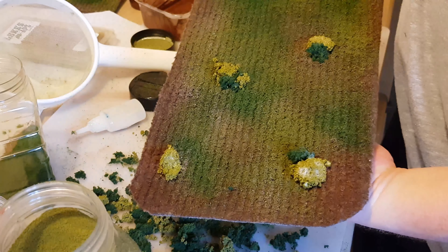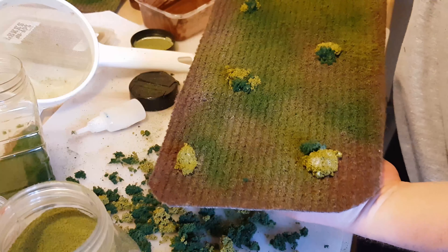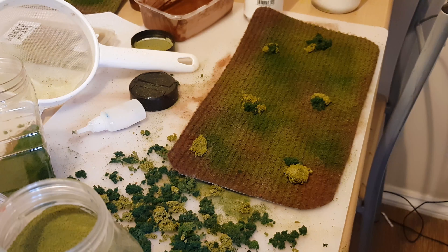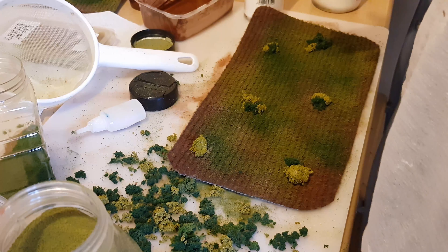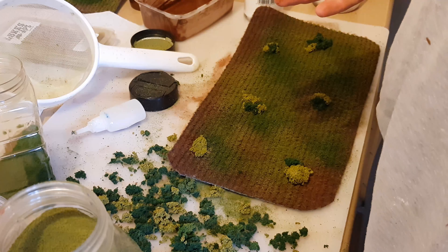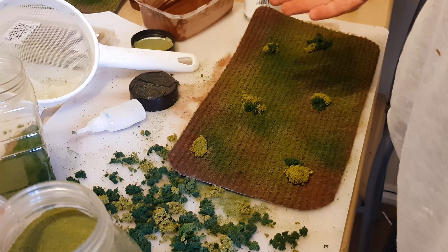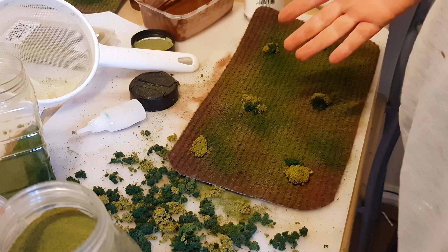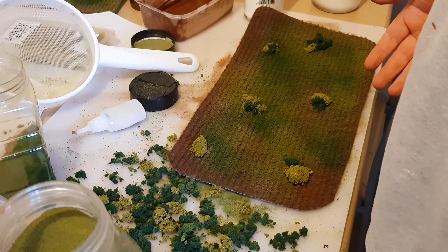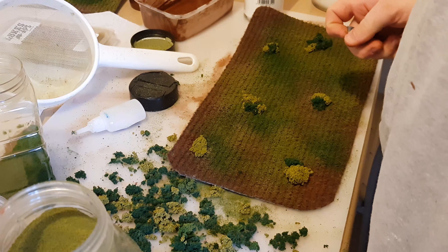And that is literally the fields done — a couple of quid, four quid for five fields. Perfect — anyone can do it, nice and straightforward. I hope you enjoyed this tutorial; I'm going to do more in the future. We're currently building the modular board for the battle reports for the Eastern Front campaign coming up, so you'll be seeing a lot more of this sort of stuff on the channel. If you like it, let me know in the comments below, and don't forget to subscribe and ring the bell to get notified when these videos go live. Cheers!